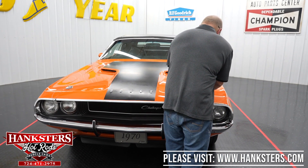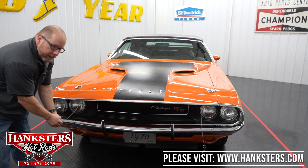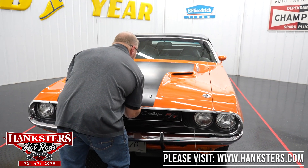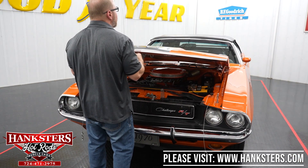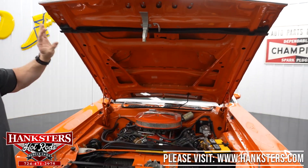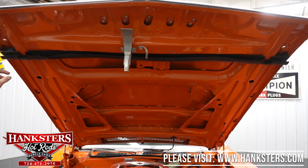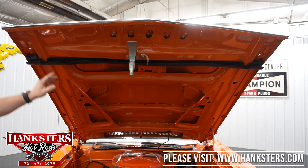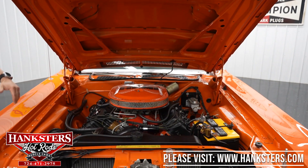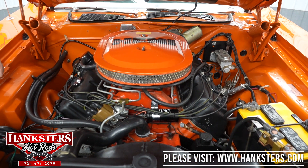We're going to go ahead and open this hood up right now — take the hood pins out. You'll notice it still stays down because it does have your traditional latch. So reach underneath, pull it to the side, and then the secondary latch — just lift up on the actual lever to release everything. The underside of the hood is done the same color as the exterior of the car, and you can see the rubber flap on the front end to help seal everything up. With Mopars, the engine compartment being the same color as the rest of the car would be correct.